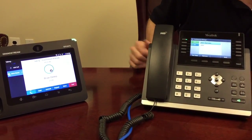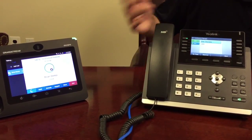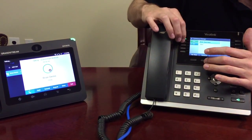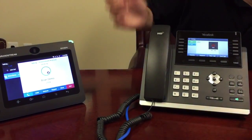Now I hit Manage. I can also mute if there's noise in the background — for example, if you're driving in a car and there's background noise, you can mute certain extensions. If I want to take out one person from the call, I simply hit Remove to take Brian out of the call.